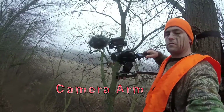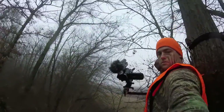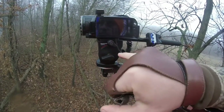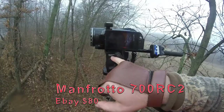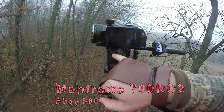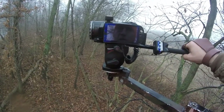I've got my camera arm all made up. Then we've got my tripod, or my fluid head — it's a Manfrotto 700 RC2. I picked it up for about $80 on eBay. It really makes a big difference.